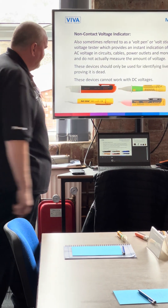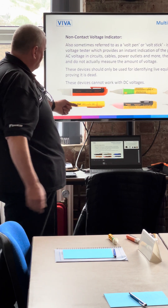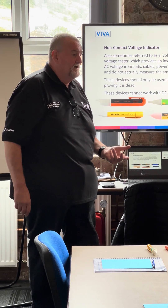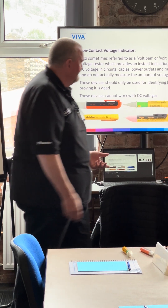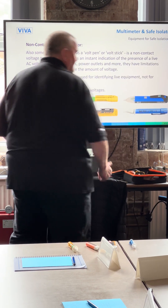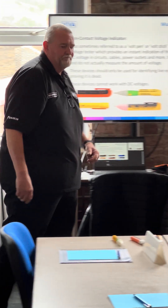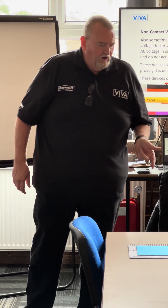So we've got the Socket and CBD Pro, that's a Martindale one. The Volt Stick Fluke is probably one of the most commonly used voltage indicators. That one's made by Kane — Kane International. And then that's the Volstick LD50.